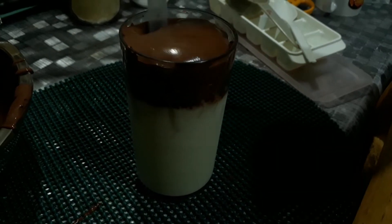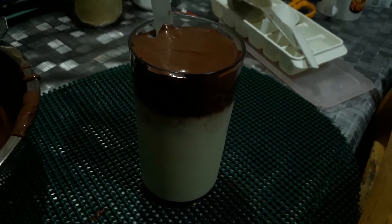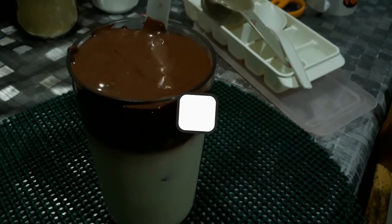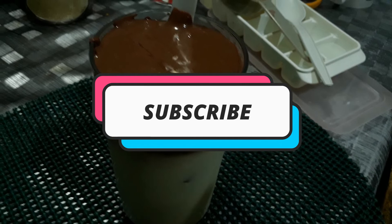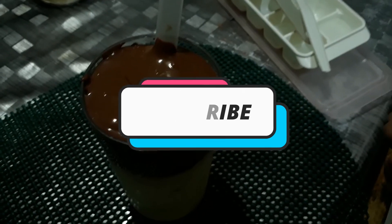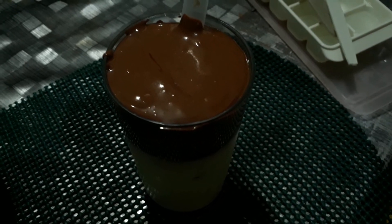Our chocolate dalgona is already done — look at how good it looks! Thank you so much for watching, I hope you enjoyed. Please don't forget to subscribe and click the notification bell to be updated on my succeeding recipes. Thank you!